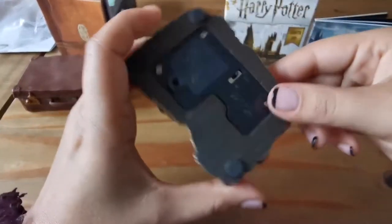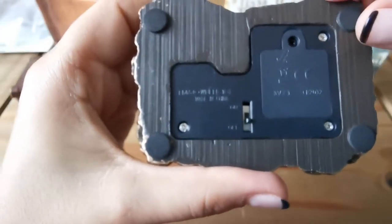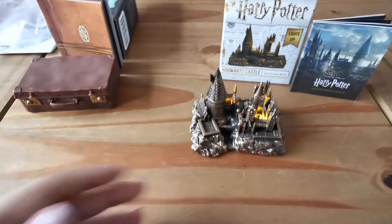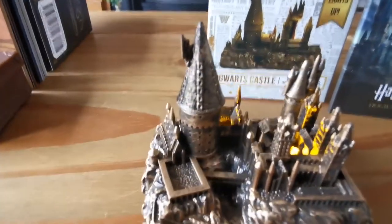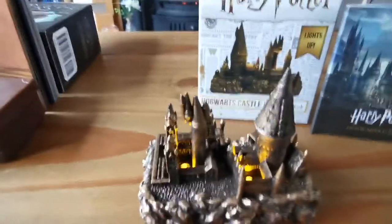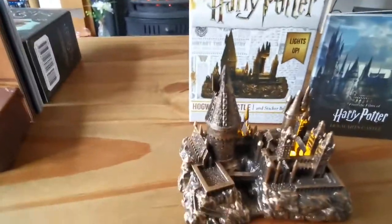This castle does light up. The base has little foam bits so it doesn't scratch. It has an on/off switch and already comes with batteries. The lights make quite a nice effect — there's a glow coming from the castle, which is really nice. I think when the lights are off and it's on a shelf, it'll look quite cute in the evening. I'll try and get some shots of that later to show you.